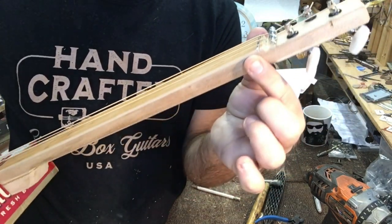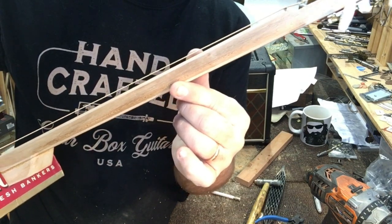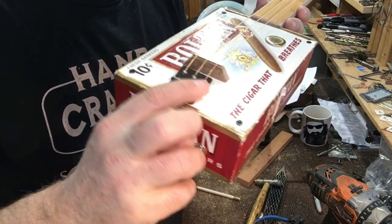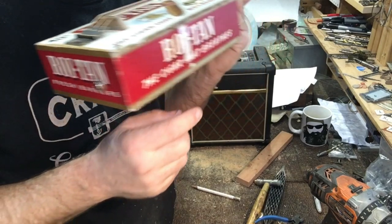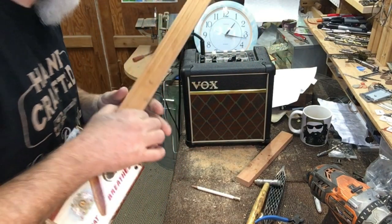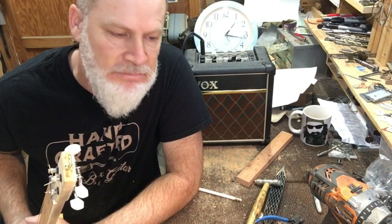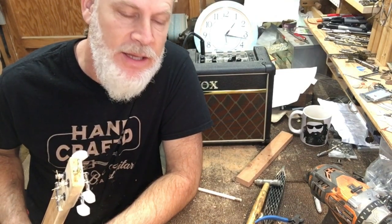I do have a jumbo zero fret, so the action is actually not too bad — it would just take a little bit of getting used to. There's a piezo wired directly to the jack, so if you want volume control you have to do it with the amp. That is one hour and 17 minutes from beginning to end — not bad. I think I could do better, maybe be a little more well organized up front.